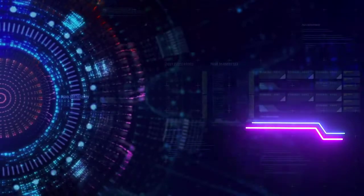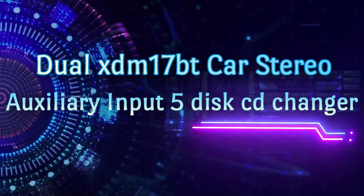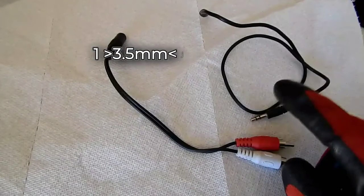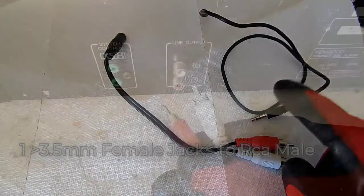Hello everyone, and welcome to today's video: how to connect a 5-disc CD changer to the Dual XDM17BT car stereo. Cords required: one 3.5 millimeter male-to-male jack cord, and one 3.5 millimeter female jack to RCA male adapter.